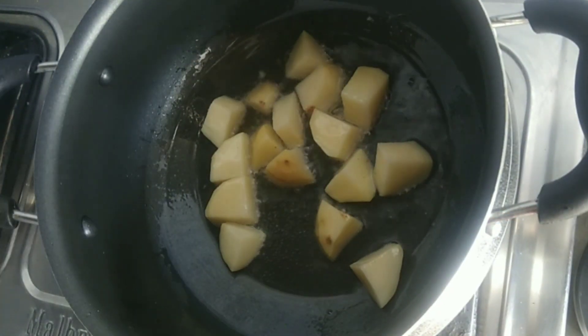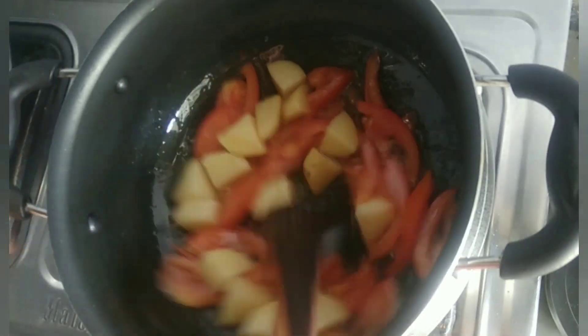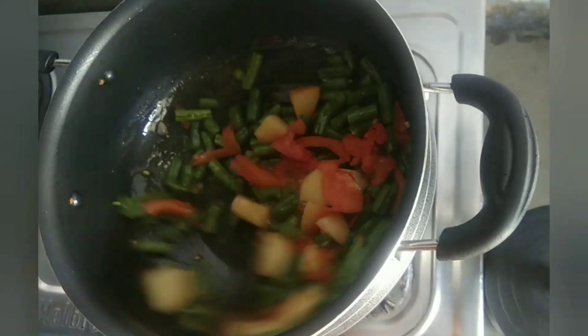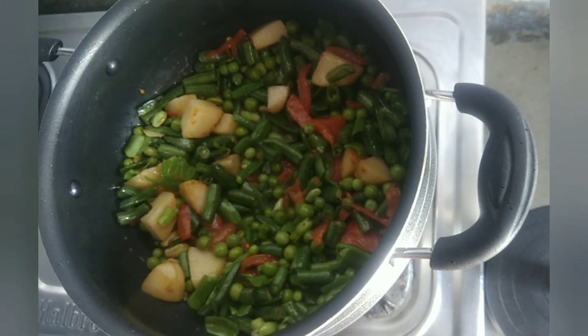We will cut the onion in medium size and mix it for 2 minutes. We will cut the onion once in half. Now we will add a little gajar.